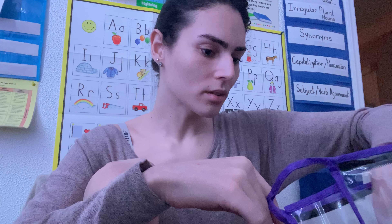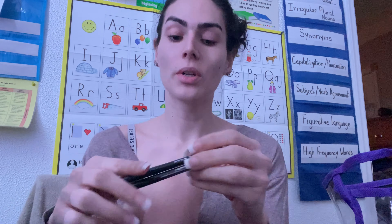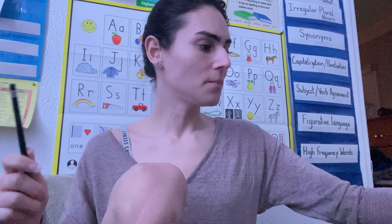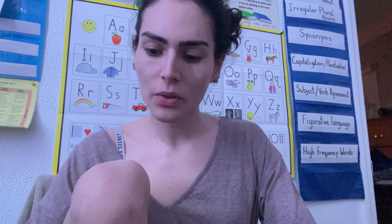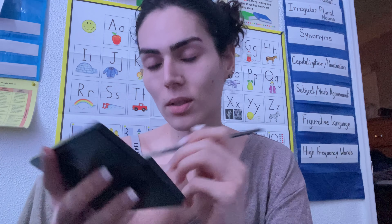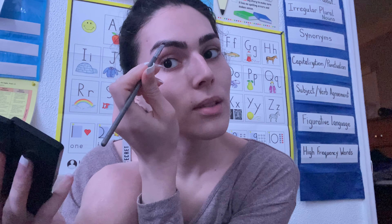Nothing extravagant. Now I'm debating if I'm going to do a blue line or a silver line. I'll just do it. Okay. Now I'm going to just fill in my brows just a tiny bit. I'm going to take my e.l.f. eyeshadows and then take the brown with an angled brush and just fill these brows in.